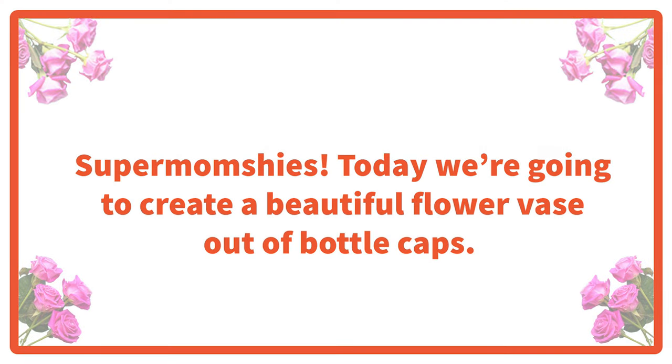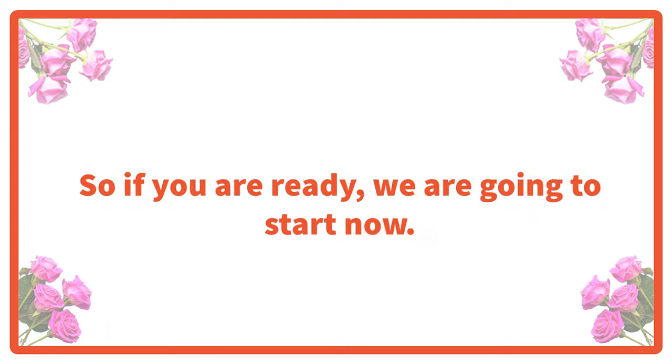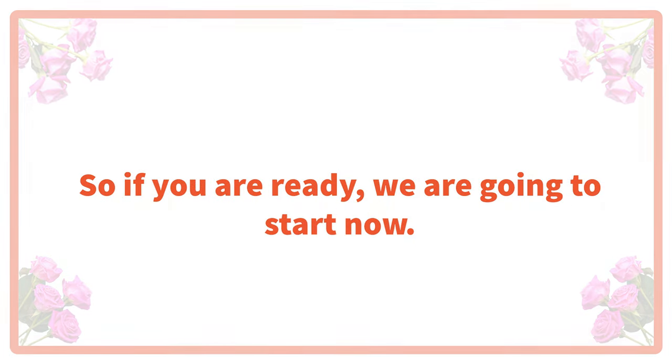Supermumshies, today we are going to create a beautiful flower vase out of bottle caps. So if you are ready, we're going to start now.